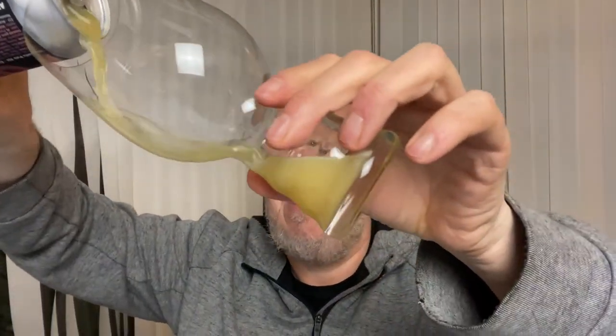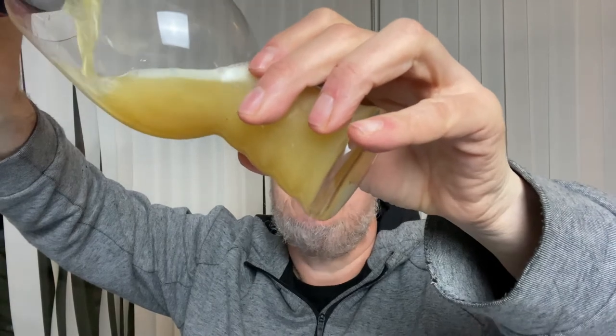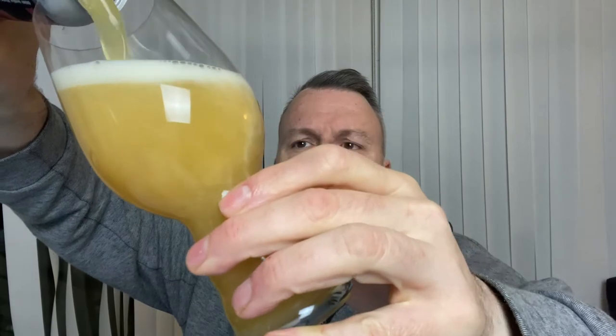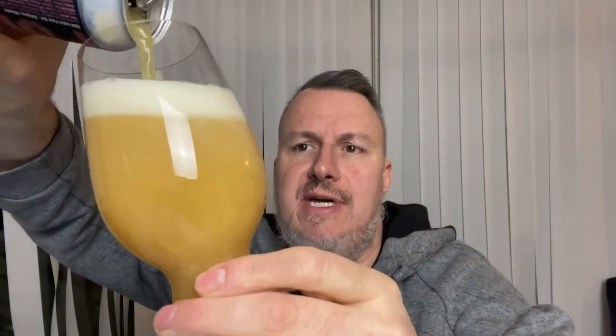Anyway, back to this beer — the double dry hop Slacks. It's called Slacks but it's a double dry hop, so I'm not sure if there's also a regular Slacks IPA. It's got Enigma and Mosaic hops in it, so let's crack it open and get it in a glass. I'm starting to prefer double dry hop pales over IPAs, but this looks absolutely stunning.